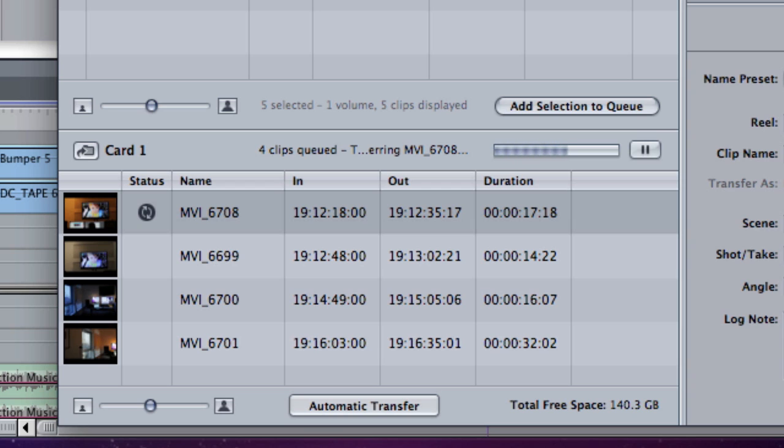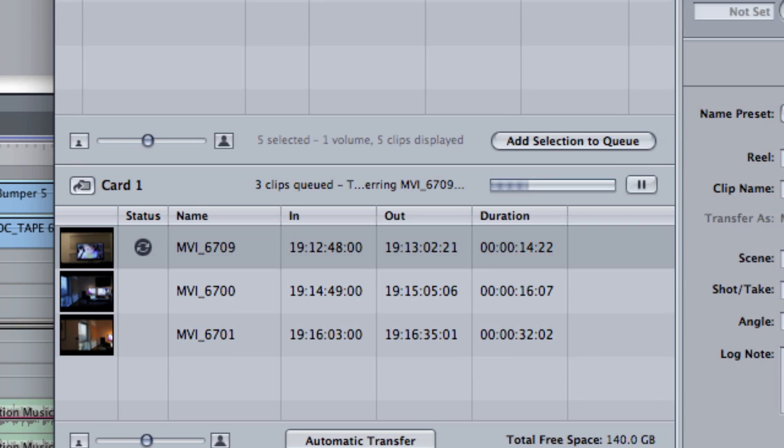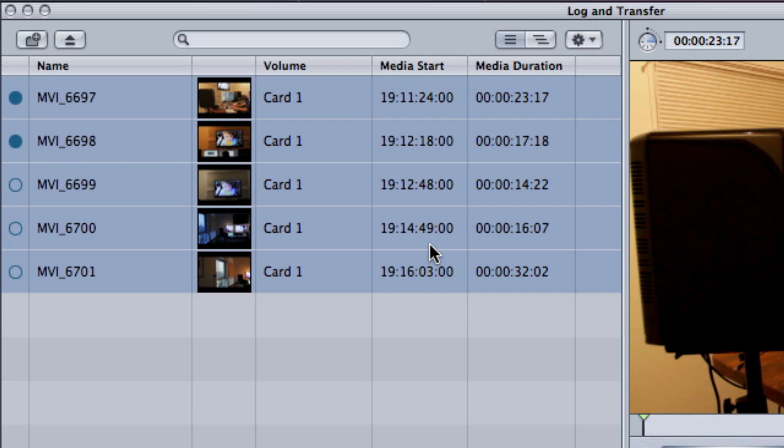Interestingly, when I tried the same test to make ProRes files in Compressor, it failed — which is kind of what it does to me a lot. So this utility looks really good. Apparently you can only export to ProRes files or AIC, and you can use any flavor of ProRes. Sometimes I still want to work in DVC Pro HD, so I'm not sure I'll use this all the time, but I like what it gives me.